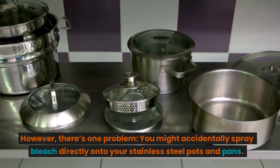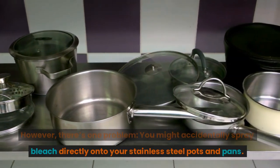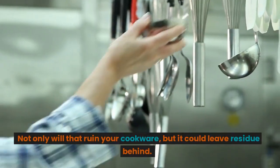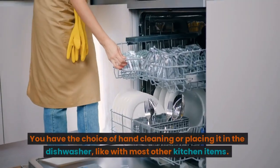However, there's one problem — you might accidentally spray bleach directly onto your stainless steel pots and pans. Not only will that ruin your cookware, but it could leave residue behind. You have the choice of hand cleaning.